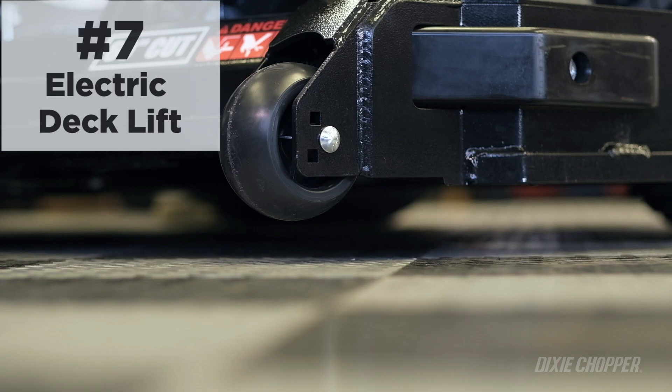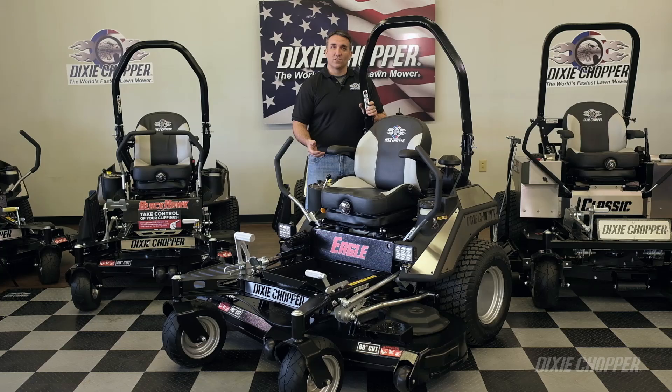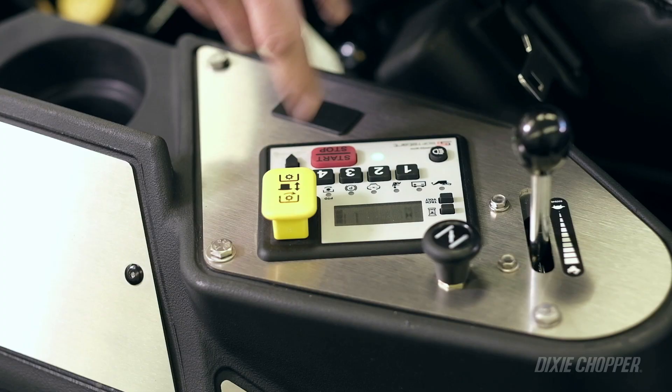One of the heaviest parts of the mower is the deck. The electric deck lift makes it easy to raise and lower the deck simply by pressing a button.